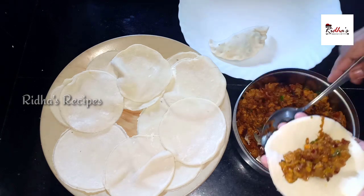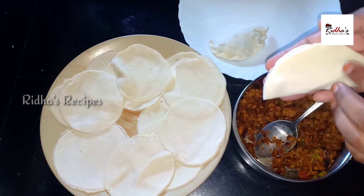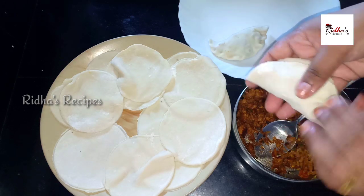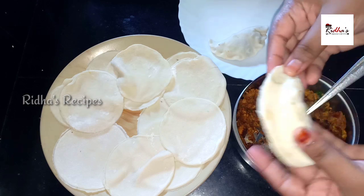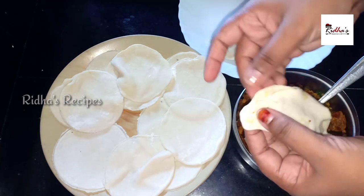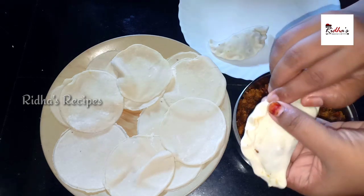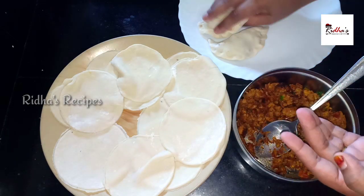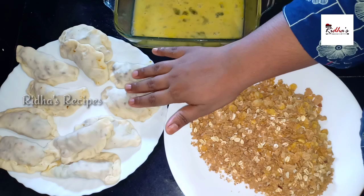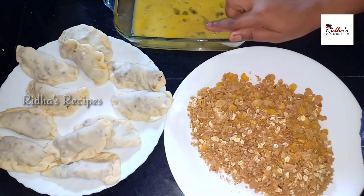Now we close it in the same way and put it on the side of the pan. Let's do everything. I will put 2 more pieces in the pan.